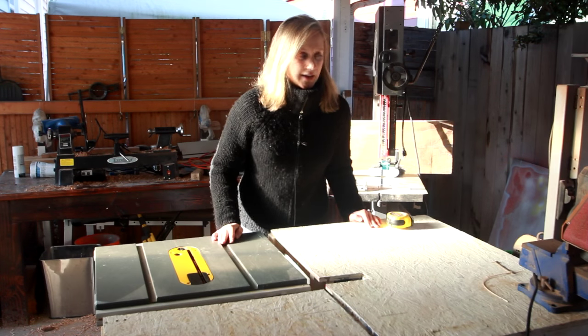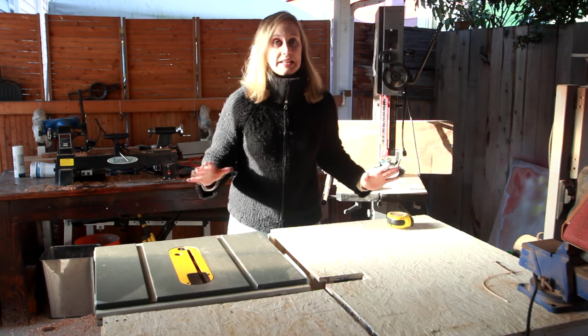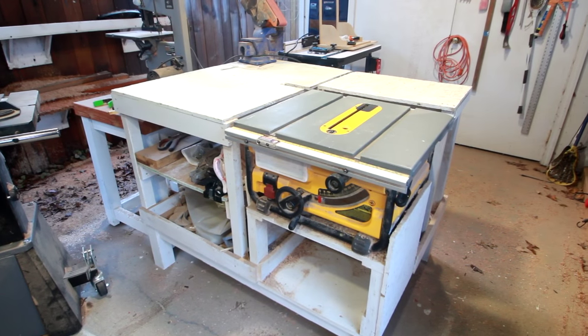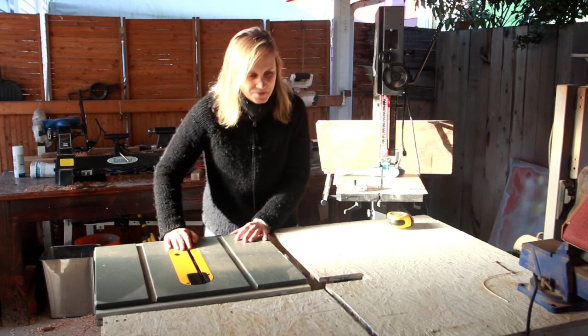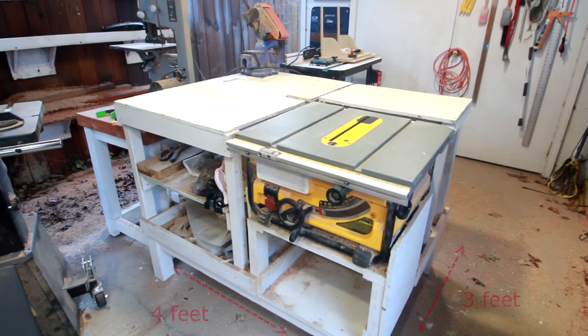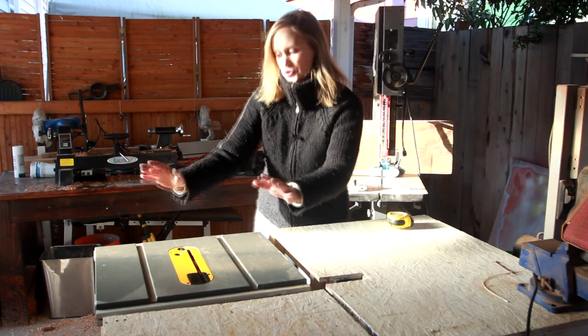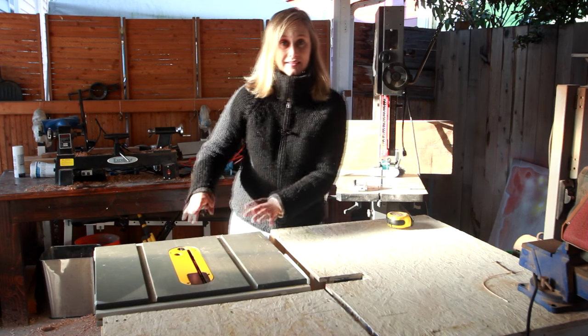Another thing I've been meaning to talk about for some time is my table saw stand. One of the most frequently asked questions I get is about this table saw stand. If you have a small table saw like this, then building some sort of stand or enclosure around it is extremely useful because it makes it easier to use, not to mention safer since it won't tip over. So how I built this: first I made a platform that is 12 inches high and measures 4 by 3 feet. Then I built structures up around that, starting with the table saw, which is bolted down to make sure it stays in place.